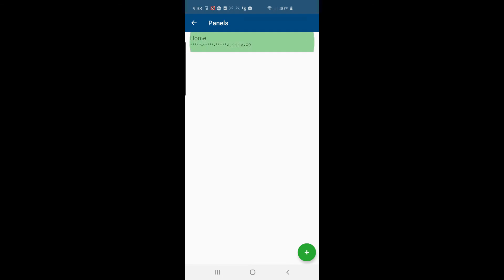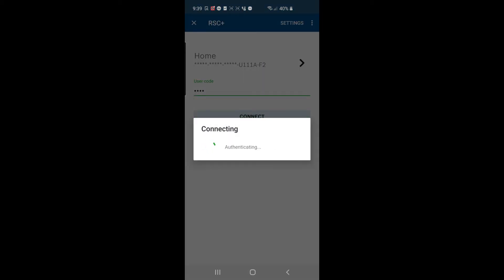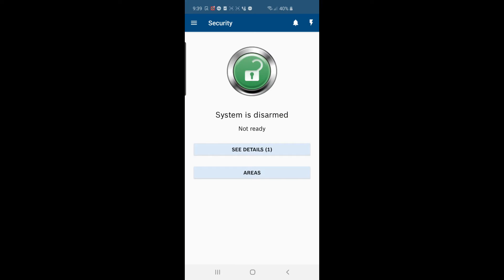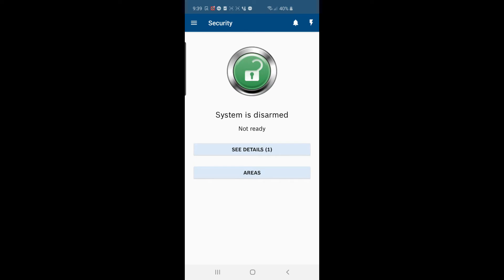It's adding the panel. Now highlight that panel and enter the user code for your panel — this is not the installer code, it's the master user code or any code already programmed into your Bosch panel. My master user code is 2580, so I'll enter that and press Done, then press Connect. The first time it connects to the Bosch cloud it takes a minute or so. It didn't take long — we're running. I hit the arm button and the system is armed, and I can disarm the system.